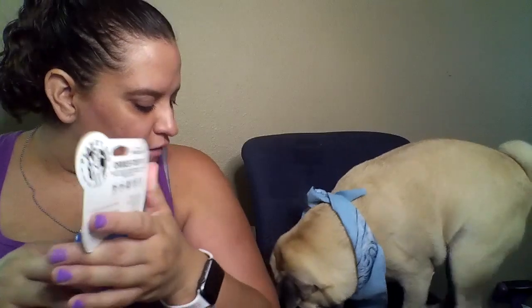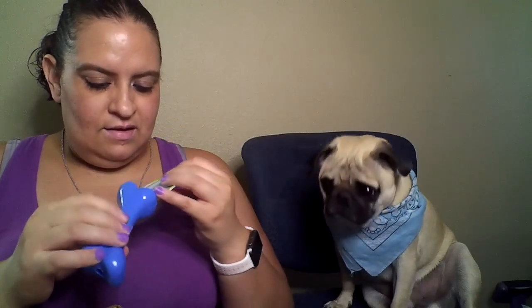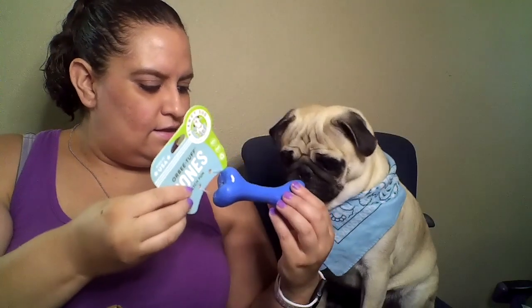We also have Orby Tough Bones — careful, you just knocked it on the floor. Orby Tough Bones Fetch Fun. It looks rubberized and I think it's meant so they can't destroy it. You could put treats in there too. It's meant to be indestructible — that's what that looks like. I'm gonna have to get the scissors to cut the plastic off and wash it — it looks like there's something on it. Don't get it yet, I gotta wash it.